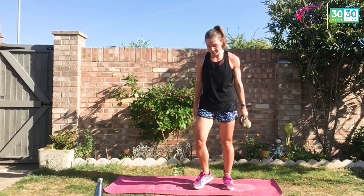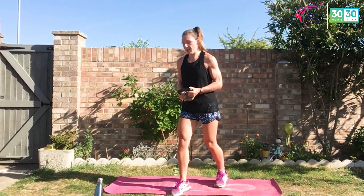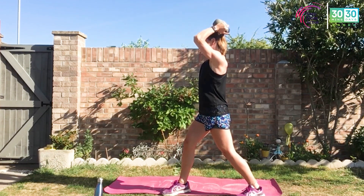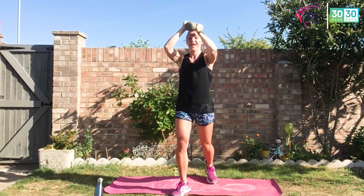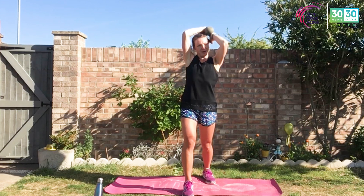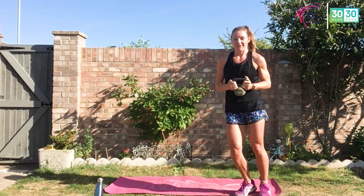Keep moving — halos next. Feet underneath your hips and shoulders, or stagger that stance. Elbows up, weight over the head, back nice and tall. Bring it around and behind. Keep that chin off your chest — you are in control. Keep breathing, do not arch that back. If you're going for just body weight, same principle.